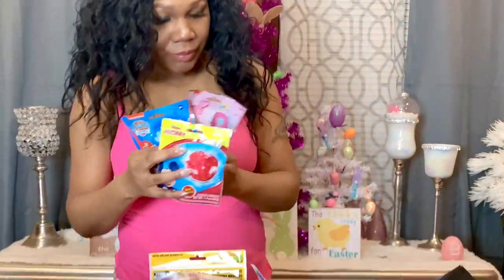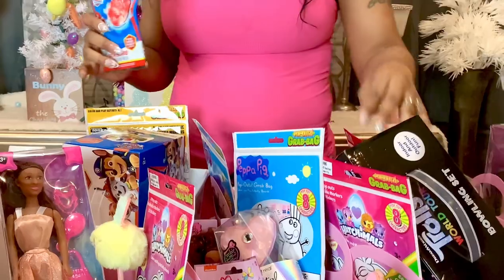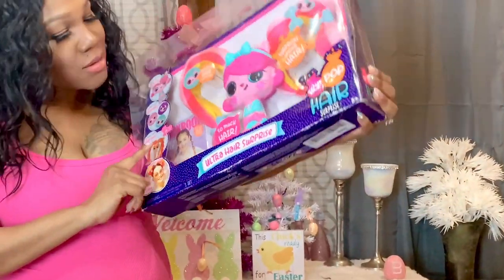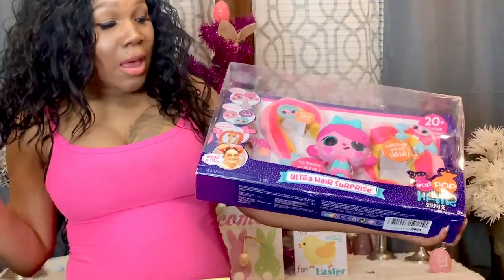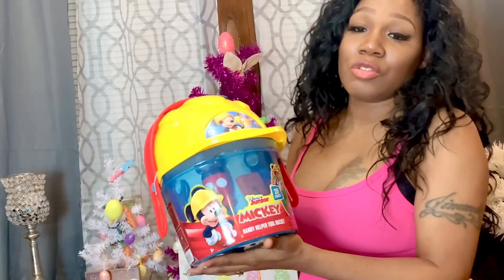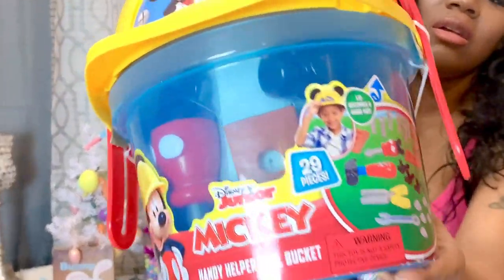The next thing I have for the three youngest are these cute little bath bombs — a color twist, one in Mickey Mouse for Jayla, and Junior gets the Paw Patrol one. The next thing I have are five of these Ultra Hair Surprise toys — they come with surprises in the hair and a brush. These are super cool. I got one for each of my five youngest girls. They can't go in the baskets so I'll put them by the Easter tree. I also got this Mickey Mouse Handy Helper tool bucket for Junior.